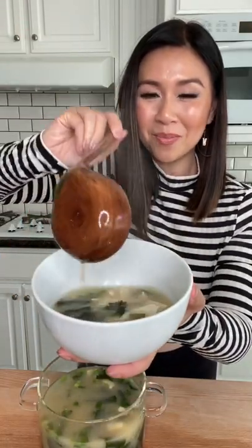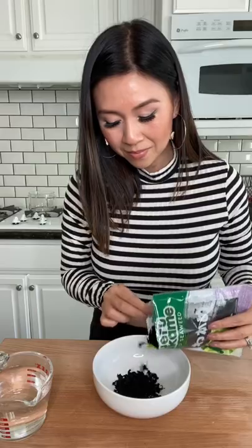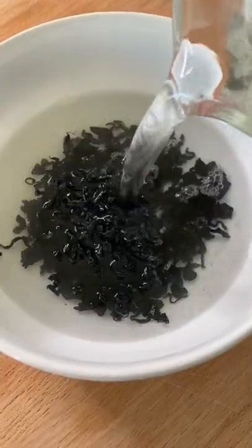It took me 10 minutes and five ingredients to make miso soup. First, we're going to rehydrate our seaweed in warm water. Let it soak for a few minutes.